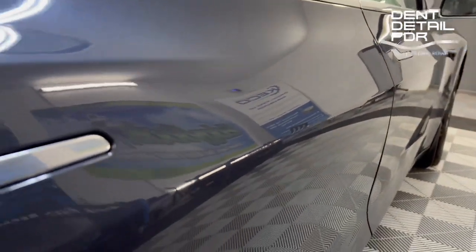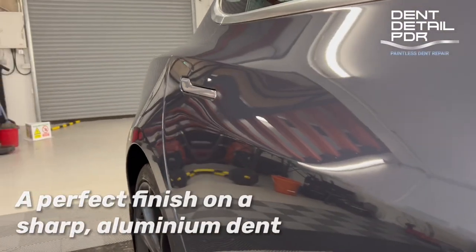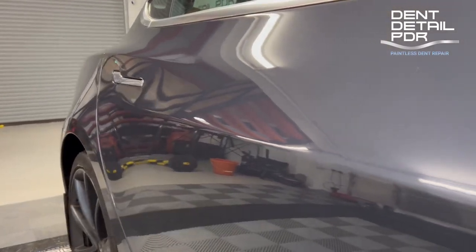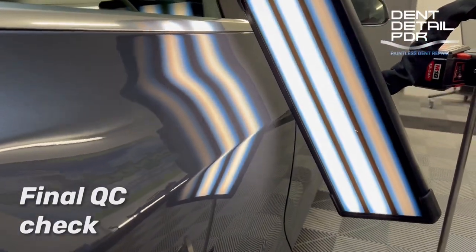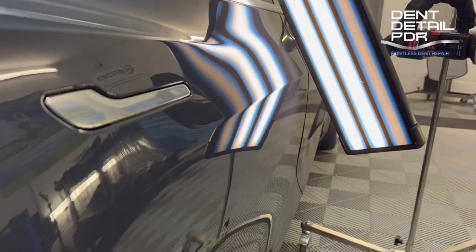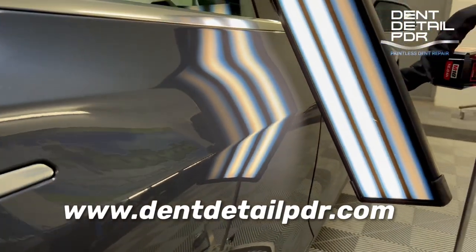There's the final result — pan across that, really nice clean finish. No remains of a scratch, no remains of the dent. It shows that even though sometimes they go deep, they can come out really nicely. Just a quick final check with the LED light board to make sure there's no imperfections or ripples, and you can see that's come out really nicely. Aluminium dents, right approach — come out really nice. Thanks for watching, hope you enjoyed it.